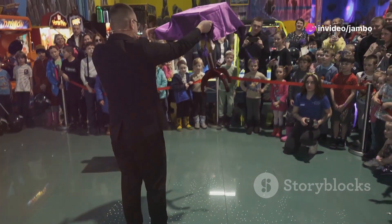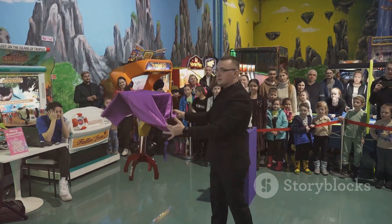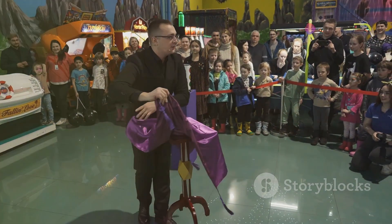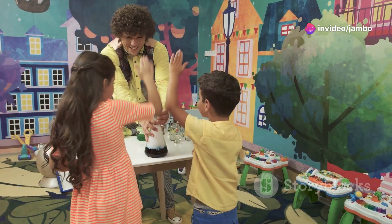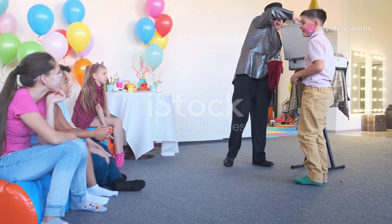Want to amaze your friends with a cool trick? Magic is a great way to entertain and bring joy to those around you. Whether it's at a birthday party, a family gathering, or just a fun day at school, a good magic trick can make you the star of the show. So are you ready to learn a trick that will leave everyone in awe? Let's get started.